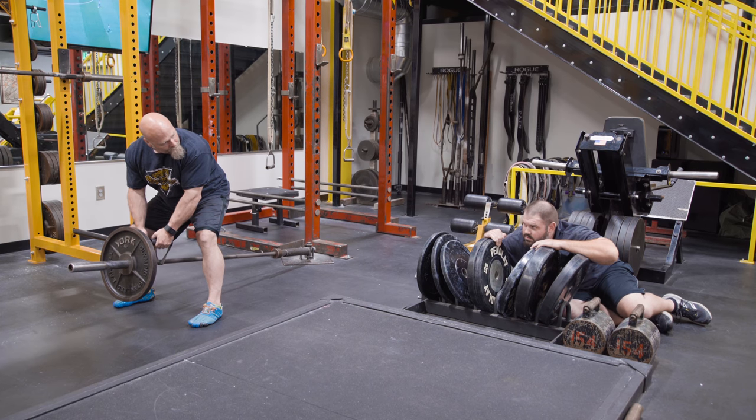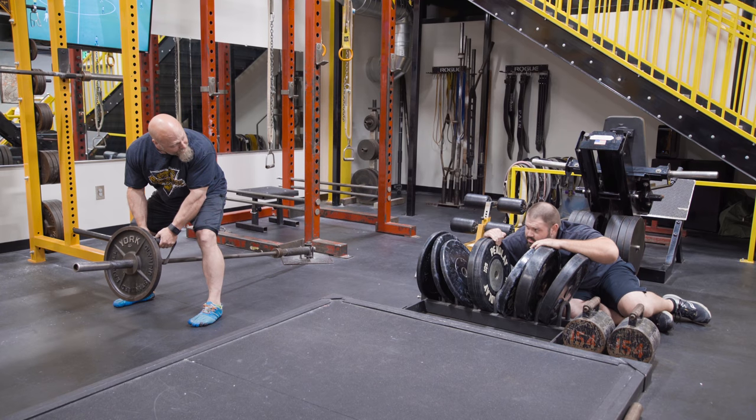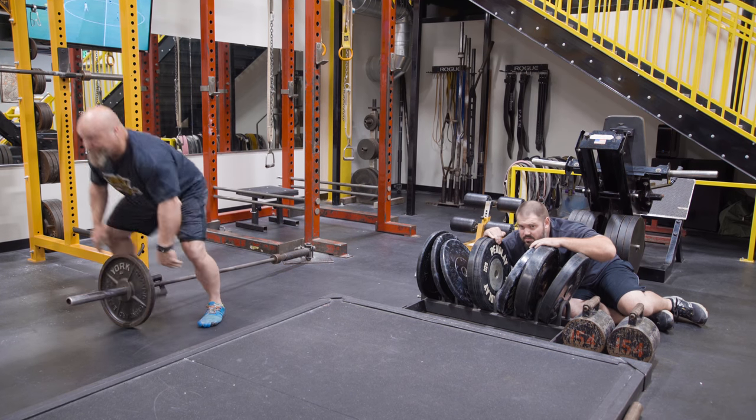Uh-oh, we've been spotted. Leave me alone, Dale! I'm training! We better go.